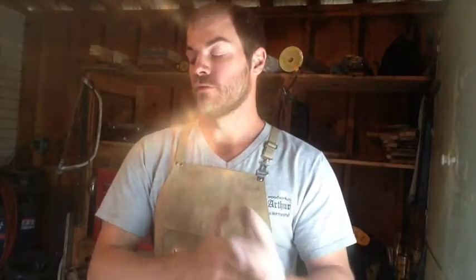Hey Internet, it's Mike with Mike Jones Knife and Tool and today is finishing up the little broad axe restoration.